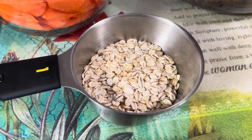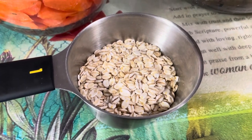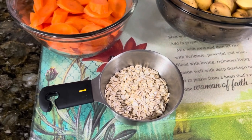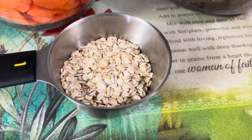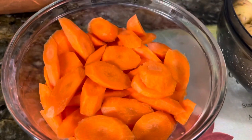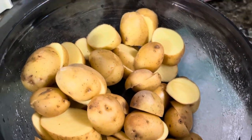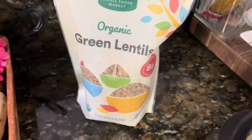Getting all our ingredients ready ahead of time: we've got about three-fourths cup of barley — maybe half to three-fourths cup, but you could use more or less to your preference. We've got our sliced carrots and sliced potatoes ready to go, along with the lentils.